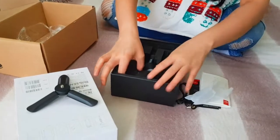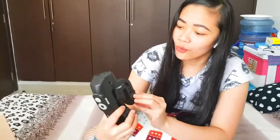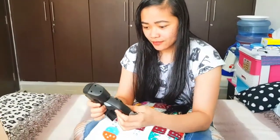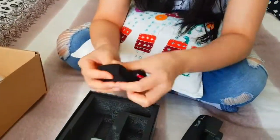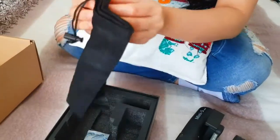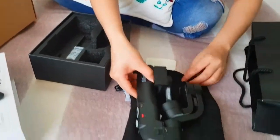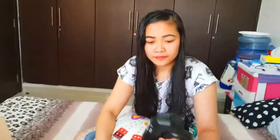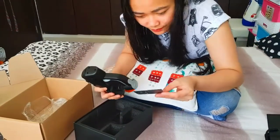And then this is finally the gimbal itself. We also have a pouch here which you can use to carry everything. You can bring it anywhere — put your gimbal and all the accessories inside. It's great that it's included!